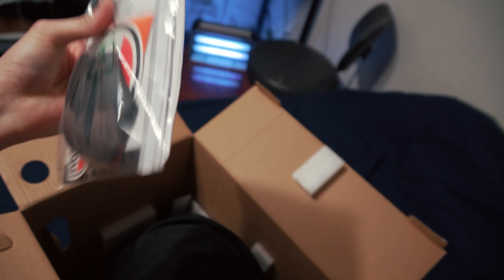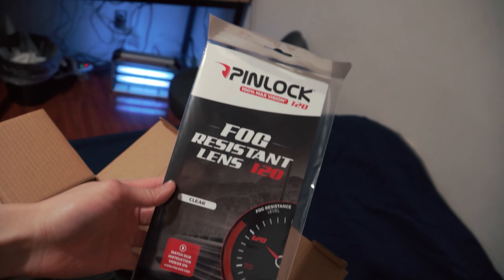Okay, so the packaging — oh, what is that? This is like a visor bag, this is the wind guard right here, some stickers, classic AGV. And they give you a pin lock too.